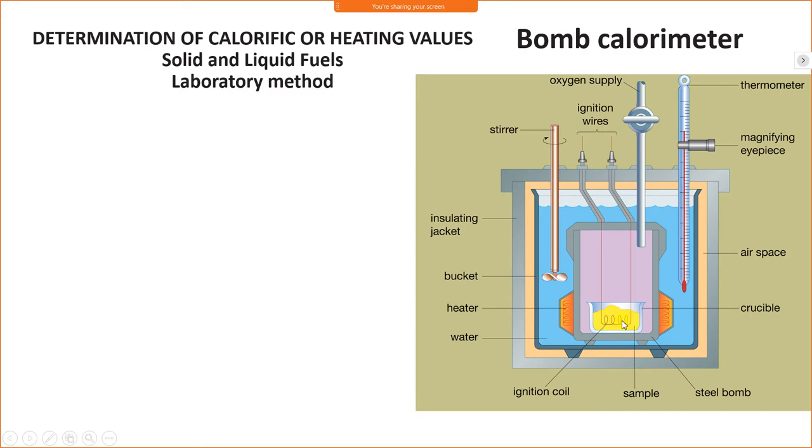When the fuel is burnt, it produces heat at very high pressure, and the sound produced is like a bomb. Therefore, this calorimeter is called a bomb calorimeter.